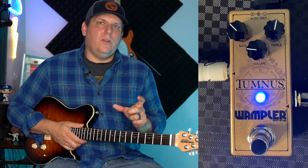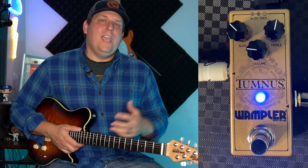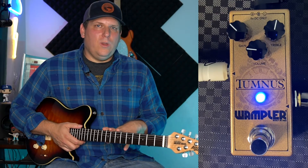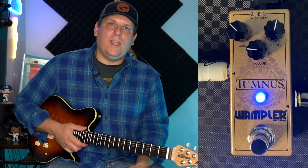So if you're looking for a Klon clone — one that doesn't take up a lot of space on your board — but can pull in more than just a single pedal, it really does triple duty. It can be a boost pedal, it can be a treble boost pedal, it can be a great gain pedal for great rhythms, and it can give you enough drive to get some good lead tones out of it. It's a really great pedal — $150 brand new.